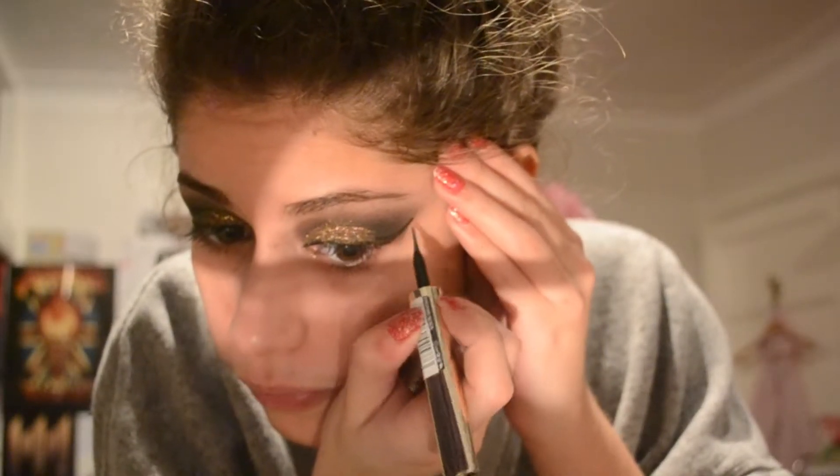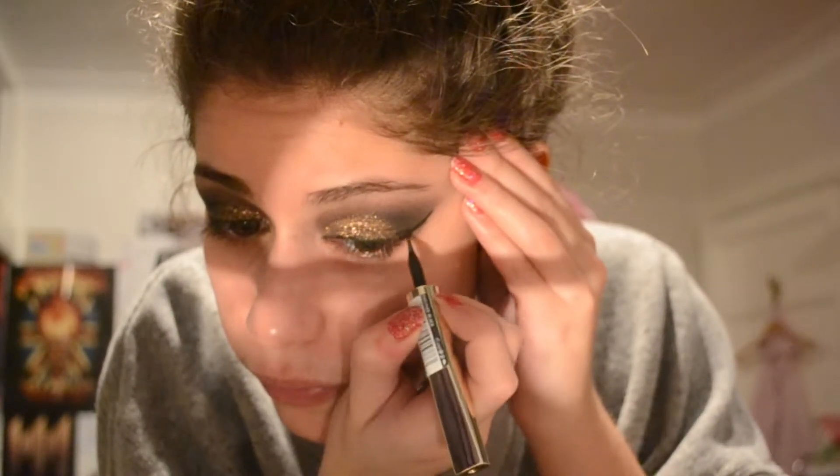Next I'm just going to be using the coal side of my Awesome Eyeliner by Makeup Revolution to line my tight line. And I'm just going to neaten up the wing and add a few finishing touches.